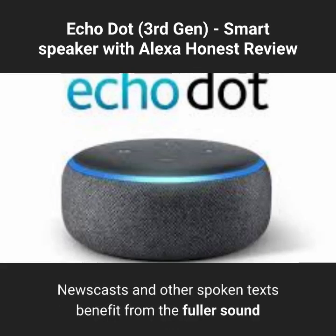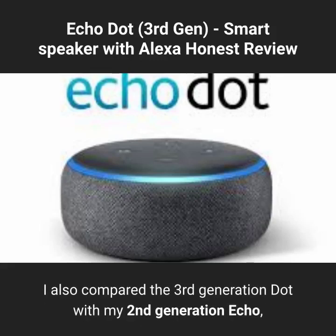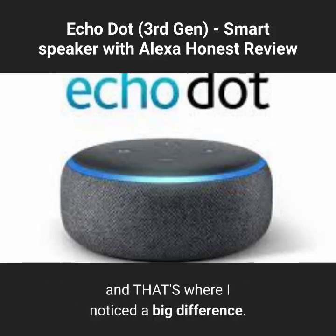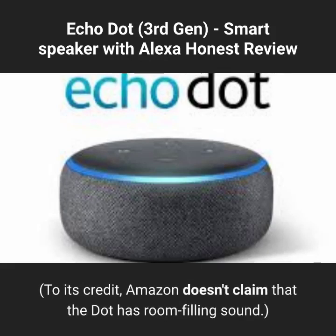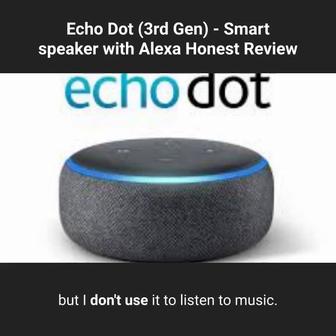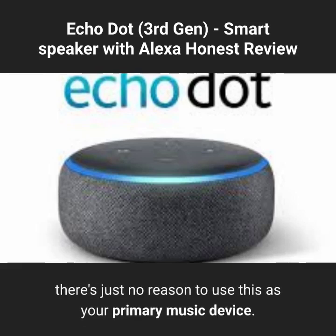Newscasts and other spoken text benefit from the fuller sound as well, but the difference is more pronounced with music. I also compared the 3rd generation Dot with my 2nd generation Echo, and that's where I noticed a big difference. The new Dot sounds a bit better than its predecessor, but they both sound weak compared to the full-sized Echo. I really like the Dot, but I don't use it to listen to music at all. With so many other speaker options out there, there's just no reason to use this as your primary music device.